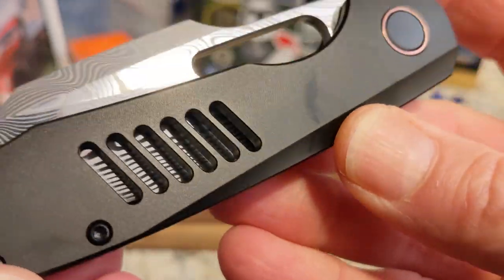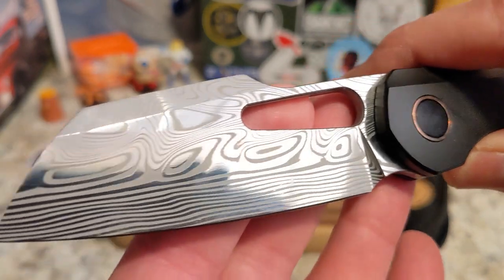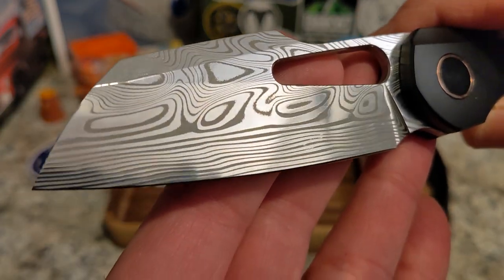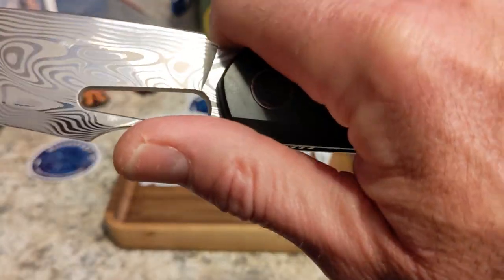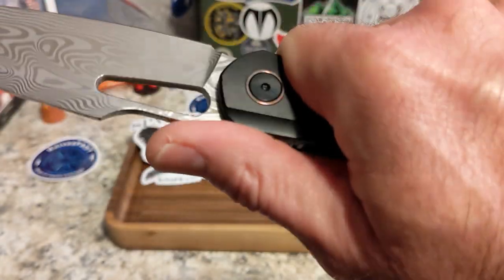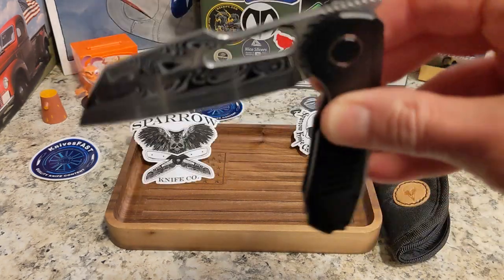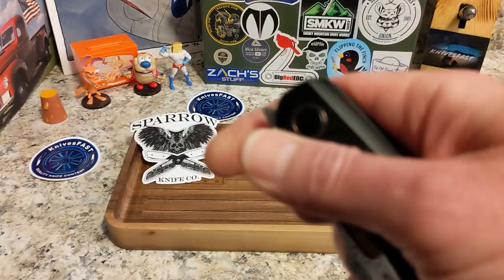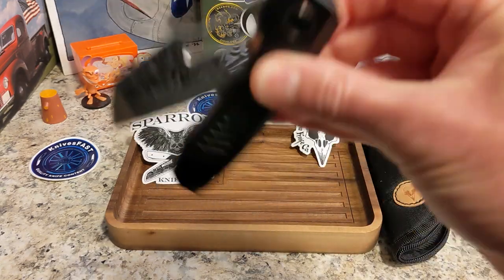You've got this sweet-looking kind of harpoon-ish, rhino-ish, sheep's foot Wharncliffe thing. Holy mackerel — ergonomically this is fantastic. This is why I reached out to Greg, because I'm attracted to knives that are ergonomically fantastic and have this kind of blade.